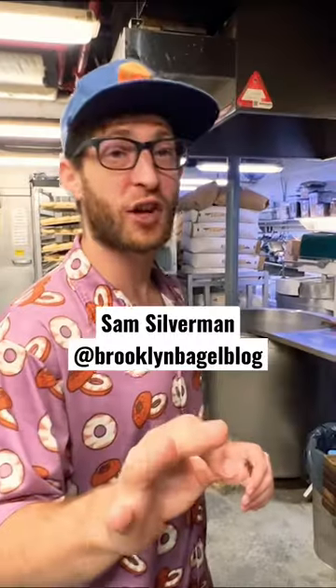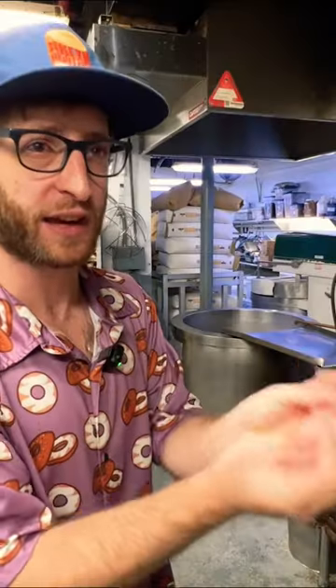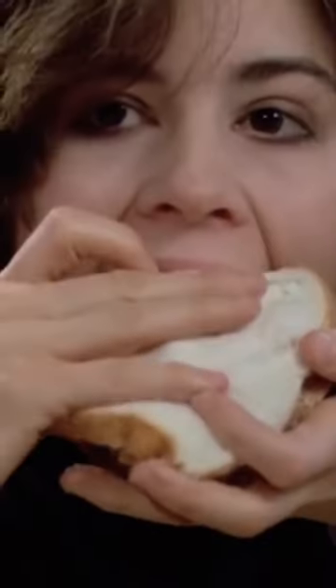What's your thoughts on toasting a bagel? Never toast a fresh bagel. The beautiful thing about a bagel is the contrast — the crunchy exterior and the soft interior. If you slice and toast a bagel, it's gonna make the whole thing crunchy and the same texture.